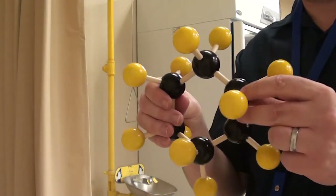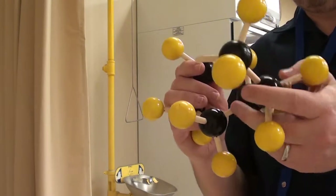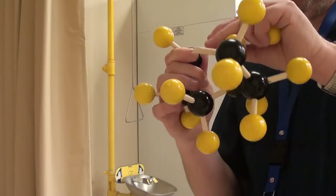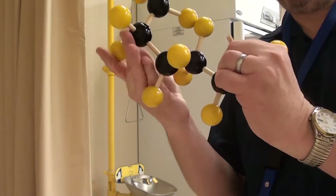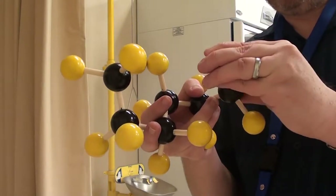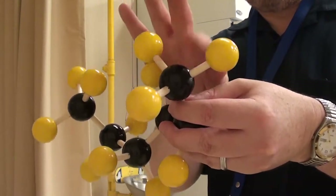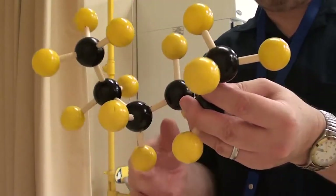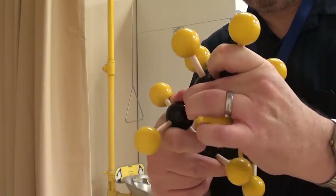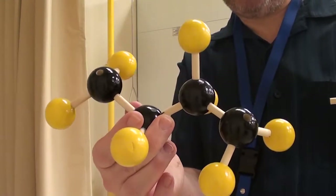Now we're going to make 2-dimethylbutane. We'll take this apart and put the hydrogens back on the way they were before, so we'll be back to hexane again. What we're asked to do is take off the methyl groups from each end — these guys right here. So I'm going to take both of those off. That's kind of a butane structure there, but it's missing 2 hydrogens on it.